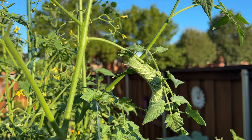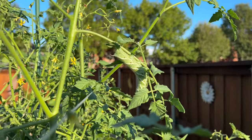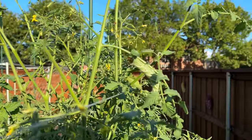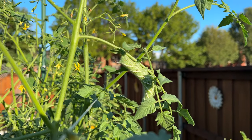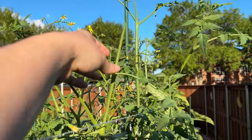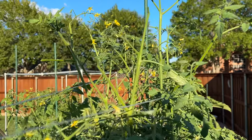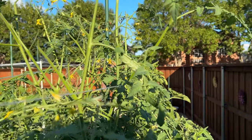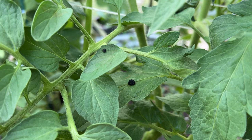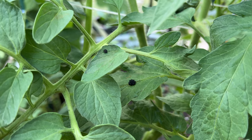I found another one. This is usually where I expect to find them — kind of near the top, near the new growth, because that's what they like. This is the new string I just added, so that's where he is. You can also see what he already ate here. If you see just blunt ends on your tomato anywhere, look around that area because you're likely going to find one. Also, these little black dots are their poop — if you see this, it's another sign you've got one somewhere. You just need to find it.